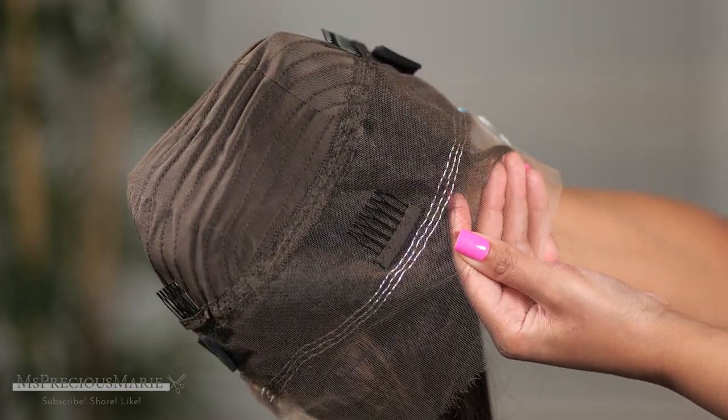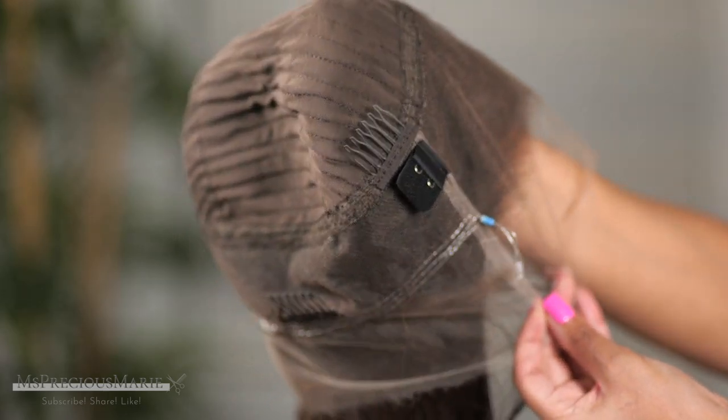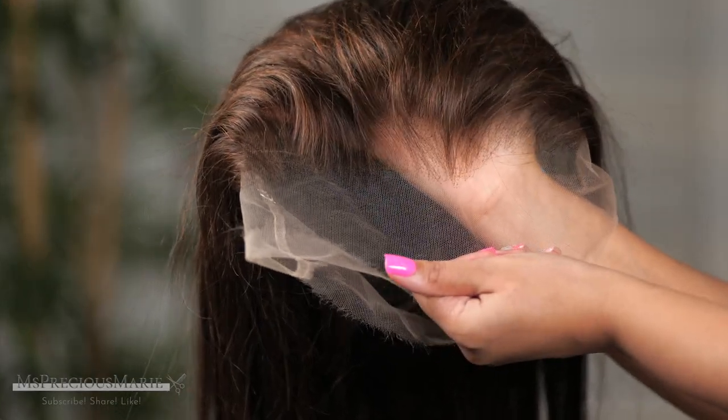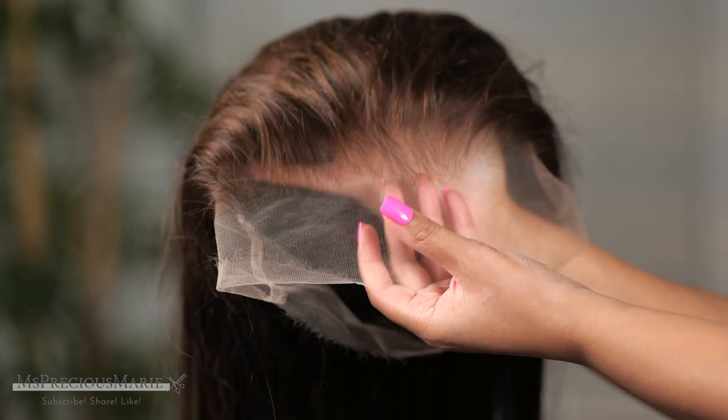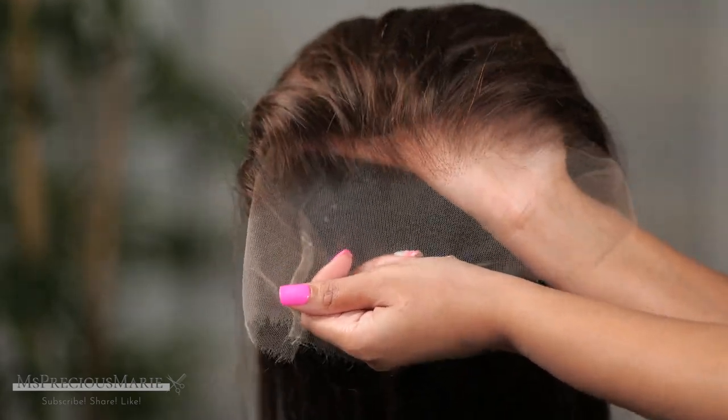That bulky band also causes you not to be able to wear your hair up in a ponytail, so this is very convenient. I'm going to show you in today's video how to use this wig to your best advantage. It does have wefting in the middle of the cap, so you get that beautiful pre-plucked hairline — the super pre-plucked hairline — and the lace is going to just melt. I can't wait to install this, let's get into it.